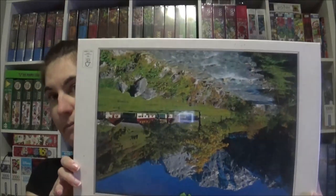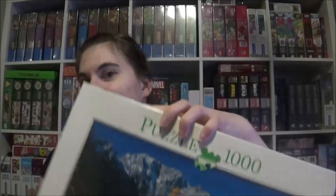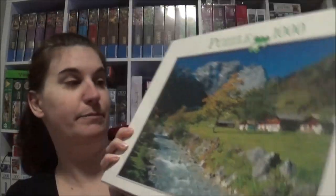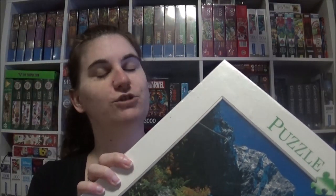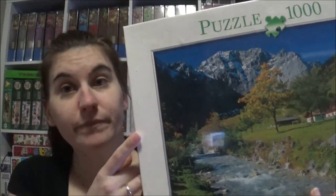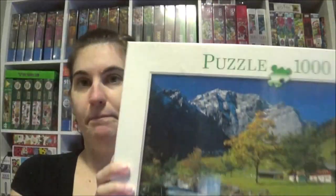This one I've actually got two times. It's the wrong way around as I just realized. So this one is the Karwendelgebirge. I've got it two times, and the truth is I already did exactly that one from this brand — it's Innova Kids, the brand from Aldi. So I will sell them because I already did that one, and they are new and in foil, so I can sell them to another person.